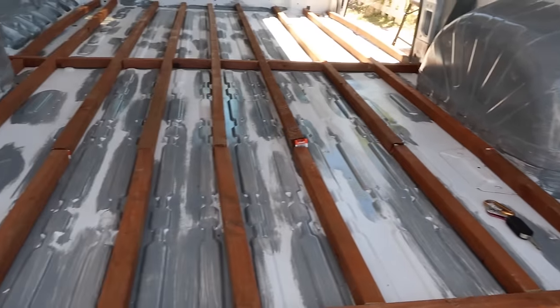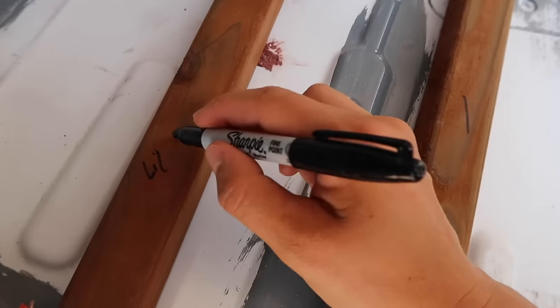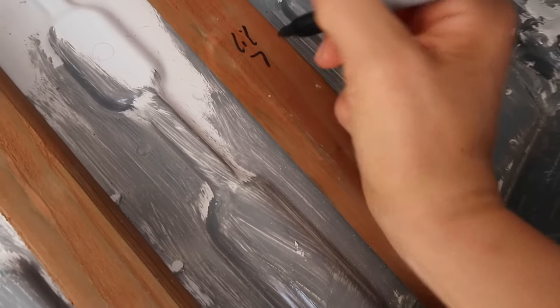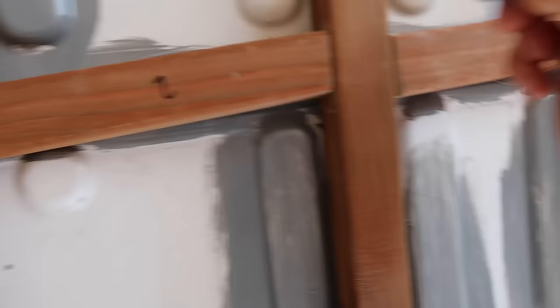The framing is done. I made all the little adjustments and everything fits really really well. I am going to label each piece with a Sharpie. Boom — labeled. Hopefully I know what this means in two days.